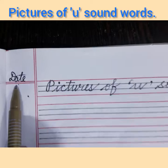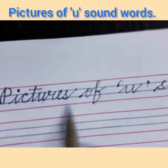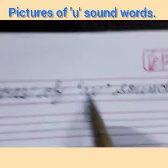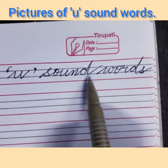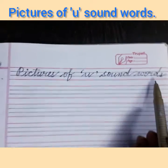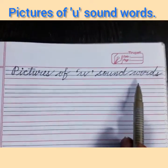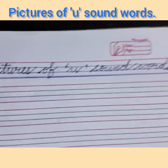Firstly, you will write down the date here in this corner box. Then you will write down this heading: 'Pictures of U Sound Words.' After writing the heading, you will underline it with the blue marker pencil. I have drawn an underline.